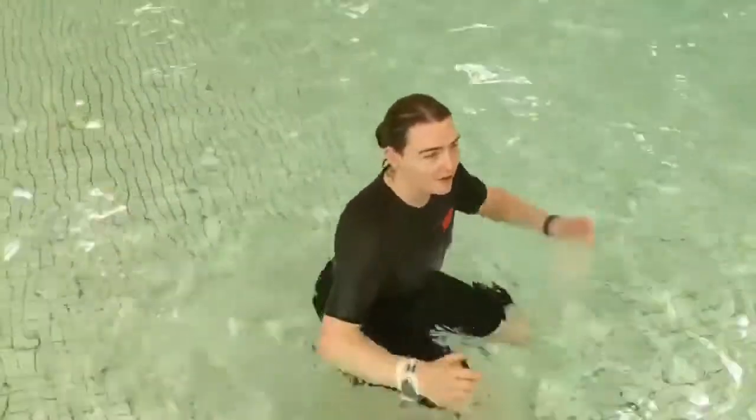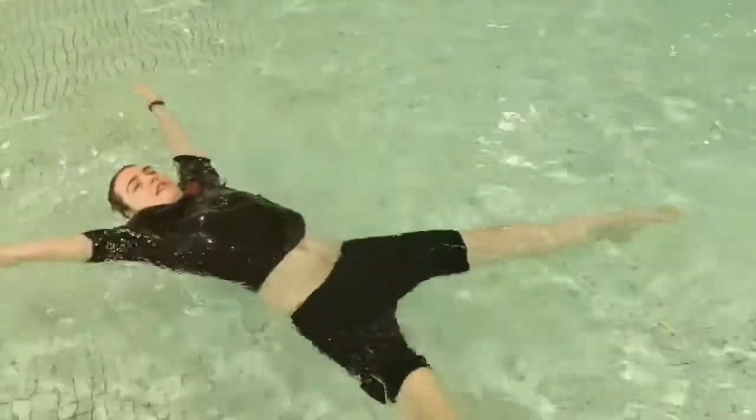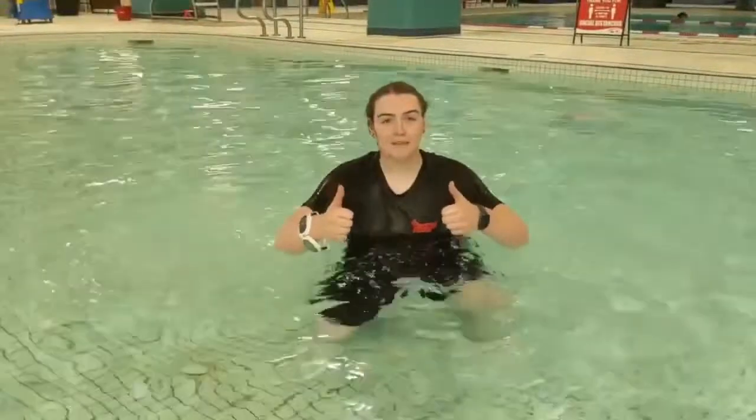Okay guys, now that we've practiced on land it's time to do it in the water. First up, our back float. We're going to put our arms up nice and tight, look all the way up to the sky, and lean backwards. We're going to bring those hips up just like this, look all the way up to the sky, and keep your ears in the water. Great job guys doing your back floats.